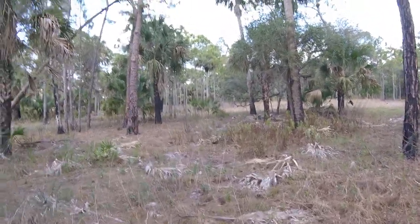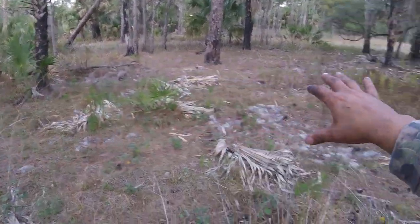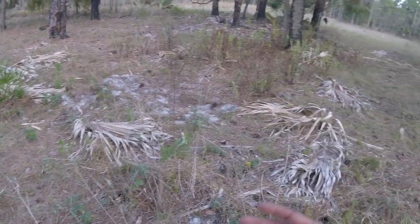I'm hunting for wild hogs. And as you can see, all this area right here, they have like a mark on the floors where they have been digging.